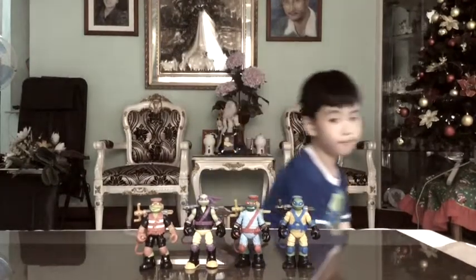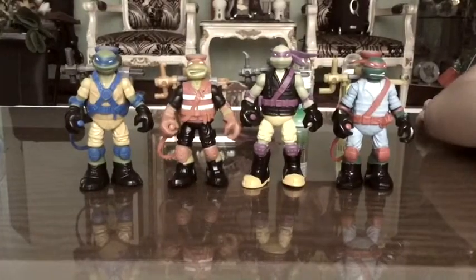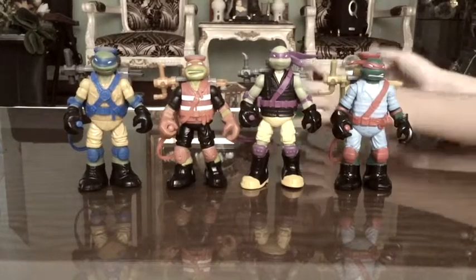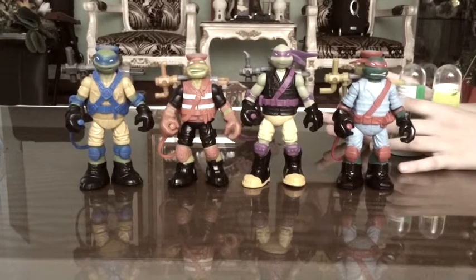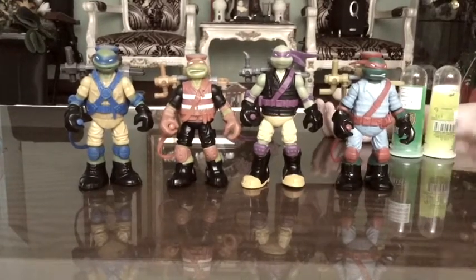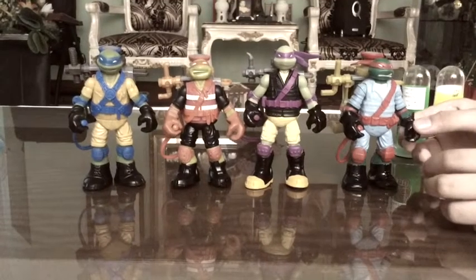Today we'll be using slime, also like the Mutagen one, so this is really nice. And there's Rafael, Dantaro, Christangelo, and Neonardo.